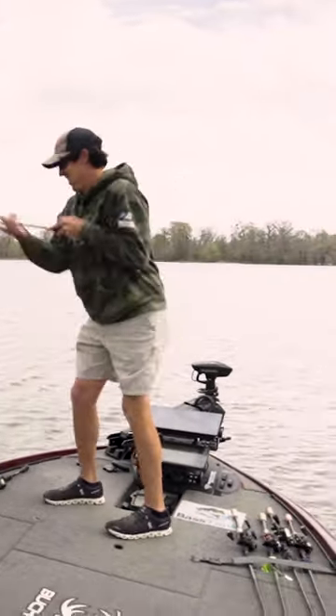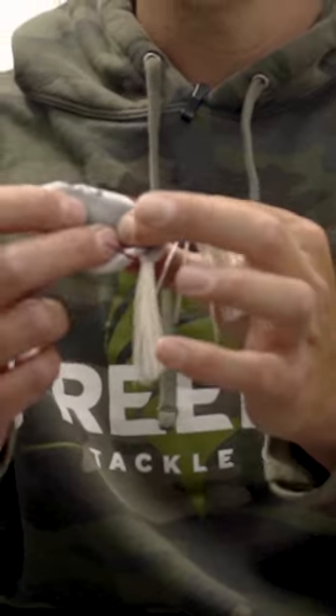So when they come up, they might not get the frog really, really good, and that's when that soft body really comes into play. As soon as they get the bait, they're getting the hook really quick — good hook penetration — and you'll get them in the boat.